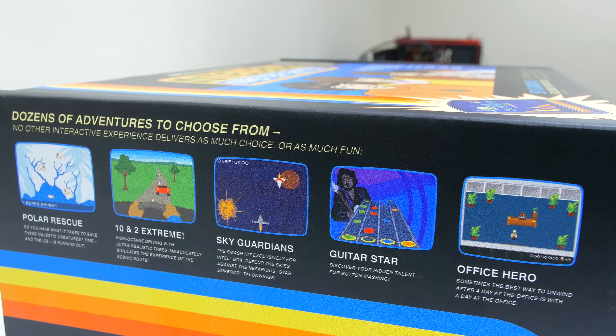Intel has definitely put some thought into this. It appears to be some sort of a puzzle where hitting the right notes will unlock the cover. It will display which notes are incorrect by lighting up in red, and after many attempts I finally managed to get it right.